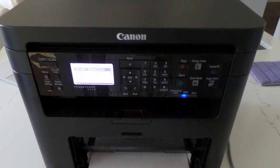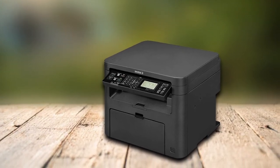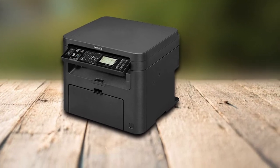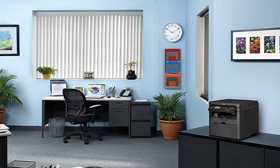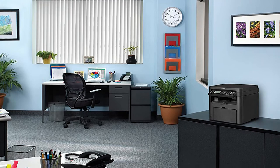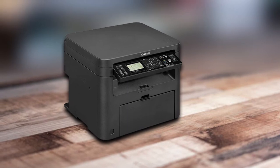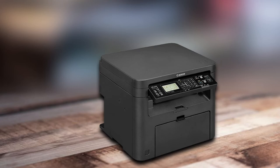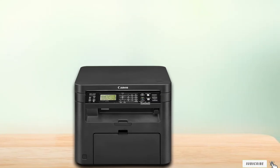The Canon ImageCLASS D570 monochrome laser printer is capable of printing at 28 sheets per minute, allowing you to print fast. The interior cassette holds 250 sheets. The Canon ImageCLASS D570 can be used for printing, copying, and scanning. It uses cartridge 137, which yields well, so you can take a lot more prints with this Canon black and white laser printer at low cost. The Canon monochrome printer also offers wireless connectivity.